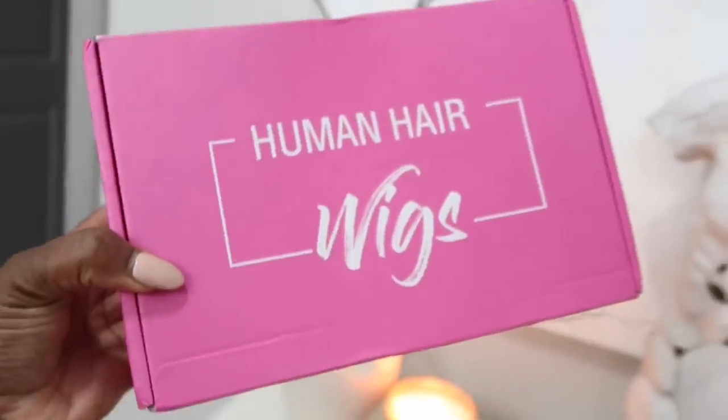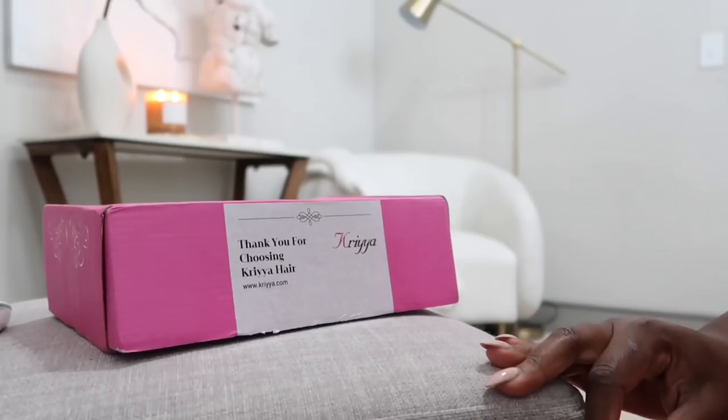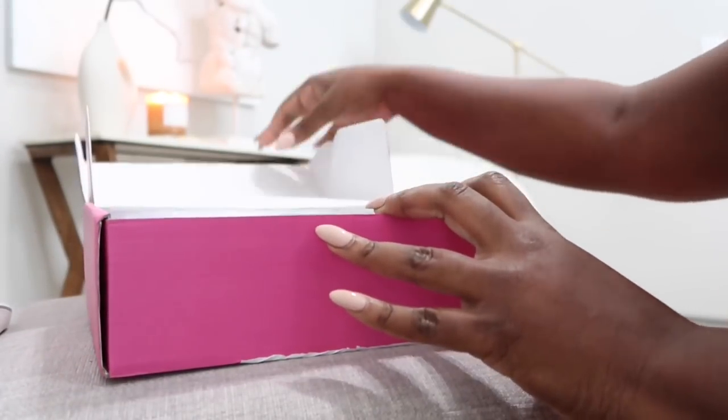So today we're going to start the vlog off with a hair sponsor. Thank you Cryo Hair for sponsoring this portion of today's video. We're going to start off with a quick little unboxing to show you exactly what comes with this hair.